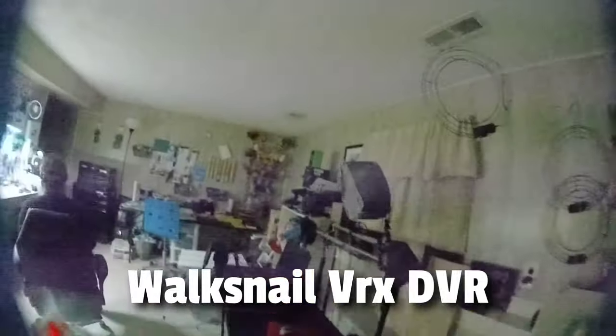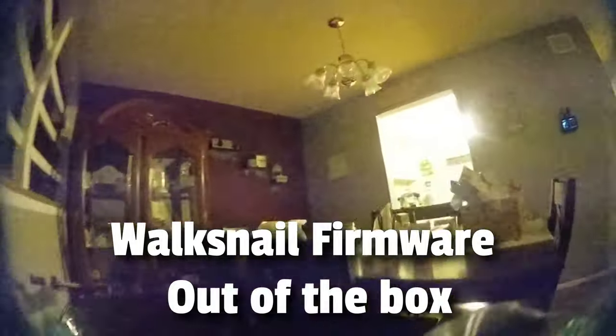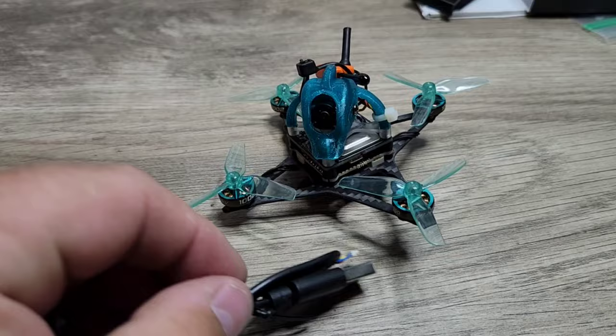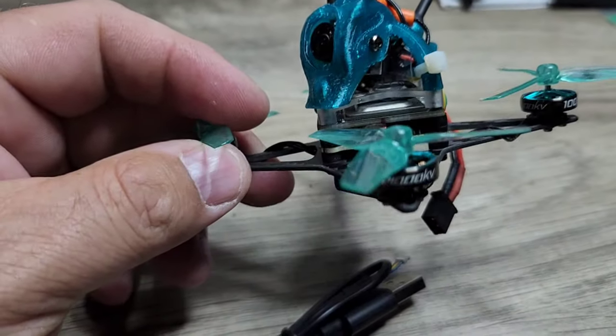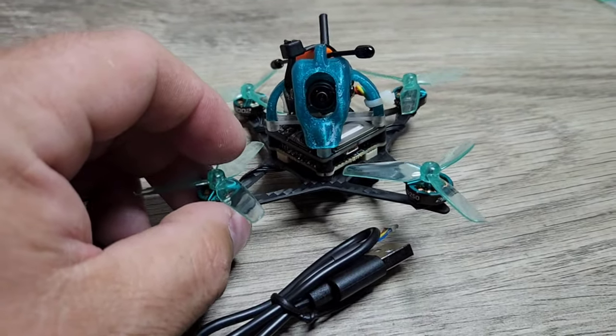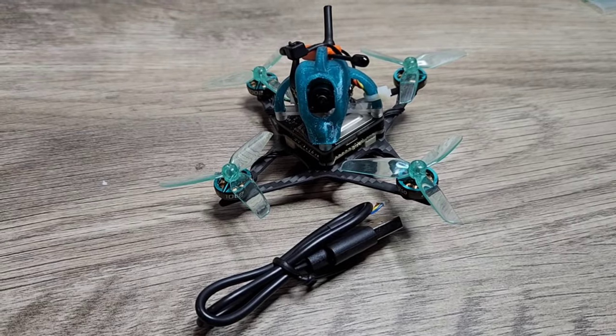Here's the Walksnail VRX DVR. I wanted to do a quick indoor flight just to take a look at the system — how it does in light and dark areas. Honestly, this actually looks better than what I was seeing in the goggles in the shadows. It was really hard to see in the shadows with this particular camera, especially going from a light area to a dark area — it took a little time to transition and was kind of disorienting. Now we're going to update the firmware on the Walksnail Avatar 1S board to the latest version, and also update the firmware in the VRX, so when we fly outside we'll see how much of a difference the newest firmware makes.